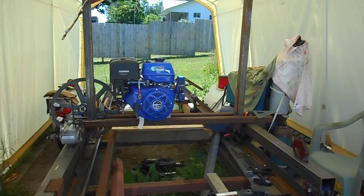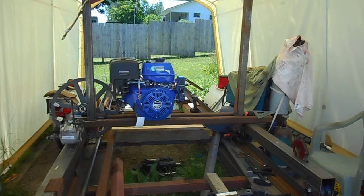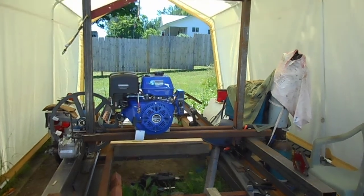This is Poor Boy's Sawmill number two. You've seen the first sawmill video where I laid out the bed. The bed has been finished and welded down — it's solid as a rock. We're ready to go up now and you're going to see that here.